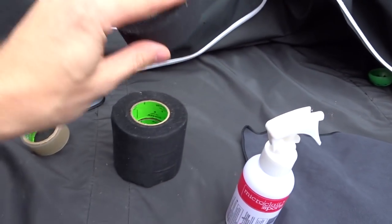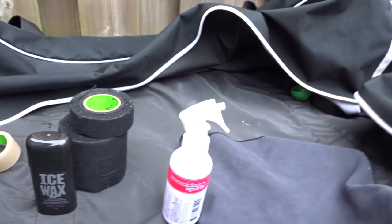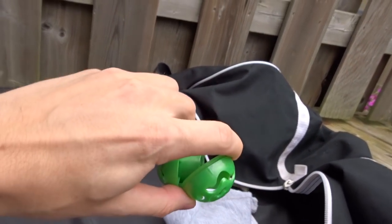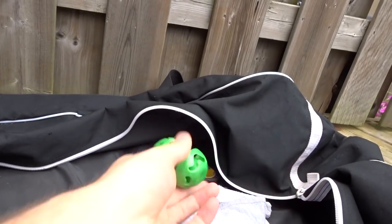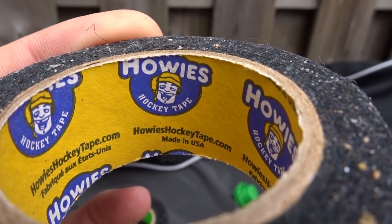A bunch of rolls of black tape here for my sticks with some ice wax, stick wax, a broken freshener that was probably there for six months and is definitely not working anymore. I've also got another little roll of tape from the boys at Howie's Hockey Tape.